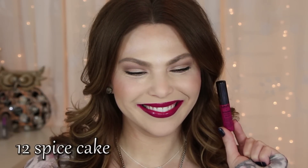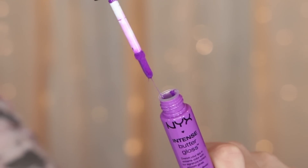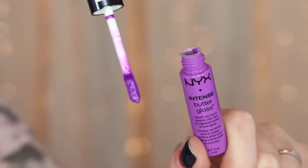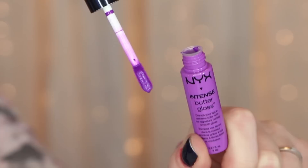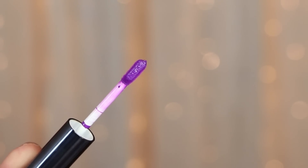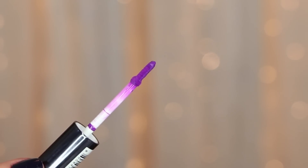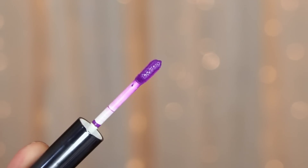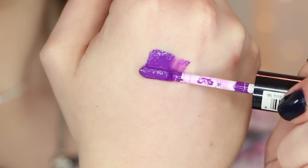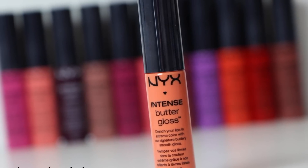So there are the glosses, you guys. I thought I'd show you a closeup of the applicator. Like I said earlier, it is just a longer, straighter version of the original butter gloss — it doesn't have any curve to it. I find that because the product is more pigmented, it makes it a lot easier to get into the smaller parts of the lip, like the corners. Here's a swatch to show you the pigment — it is super, super pigmented. I don't think you can go wrong as long as you pick a color that you like.